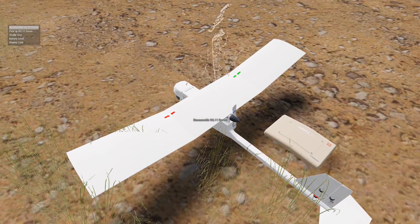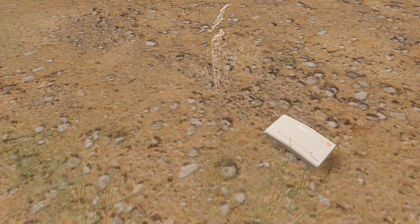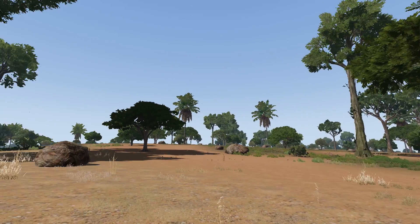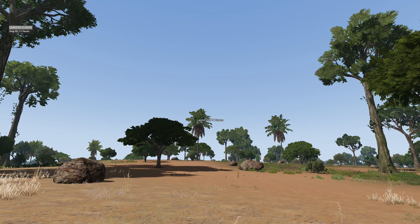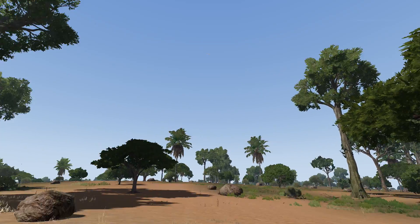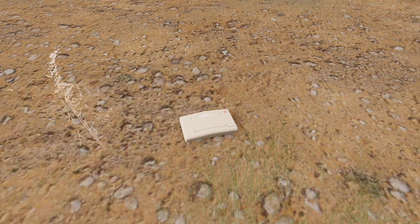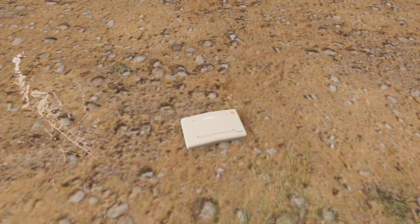Now put the scroll wheel over this and pick up Raven, look the direction I want to throw it, launch RQ-11 Raven — and it's off. Now here's the device that we can use to interact with it.